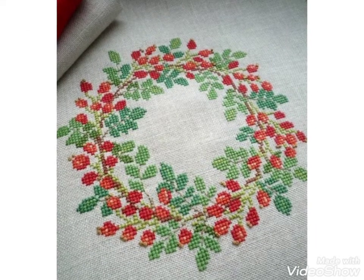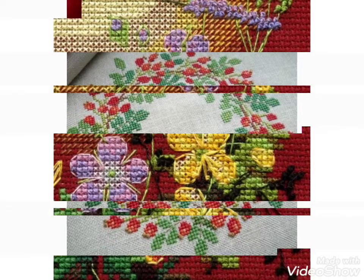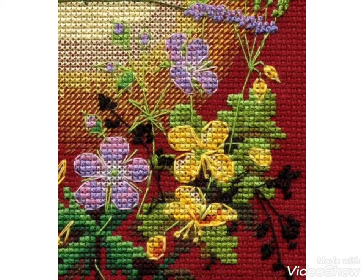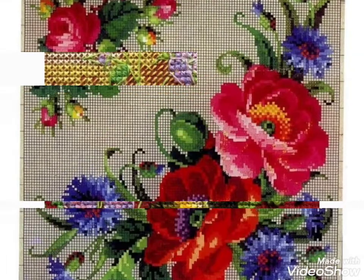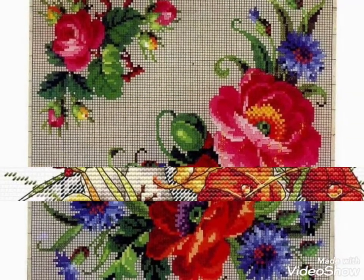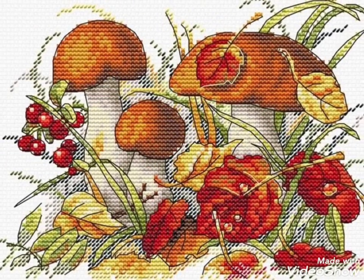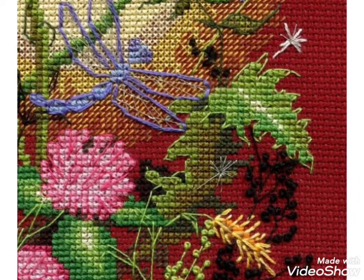Choose the ideas of your choice — different colors are used and different patterns are made in this video. You can easily make these cross-stitch hand embroidery designs because they are very easy. Different colors and different flowers are made in this video.